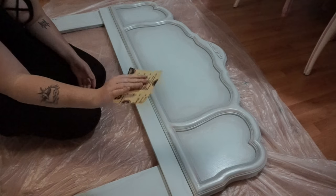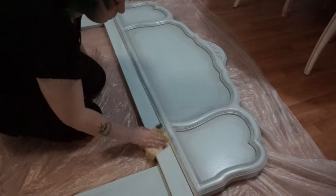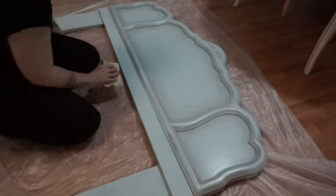First you're going to take the sandpaper and really lightly sand all over everything. This is just going to give a little texture to the piece, and it'll give something for the paint to stick on to.